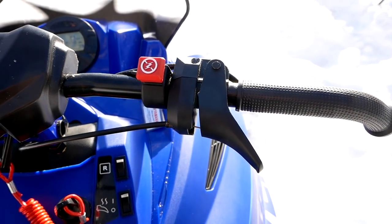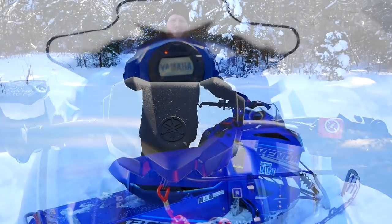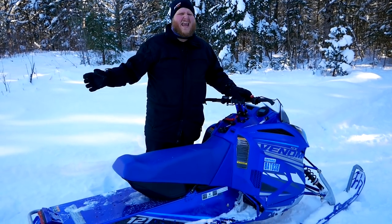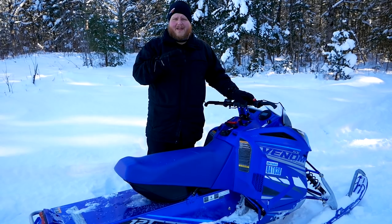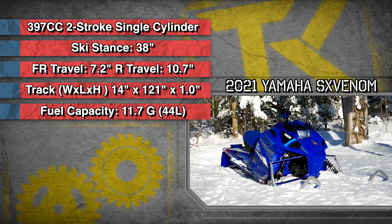Other things that come standard on the Venom: electric start and it is liquid cooled. There was a time when you bought a very basic snowmobile you didn't expect any of that stuff, but nowadays even at the bottom end of the market you're still getting all of those basic amenities.